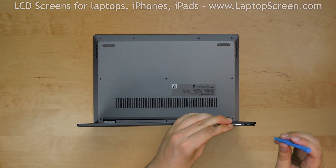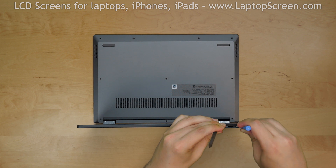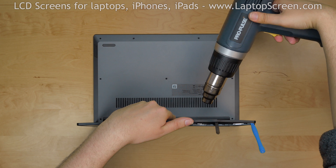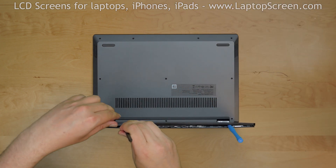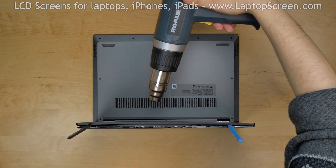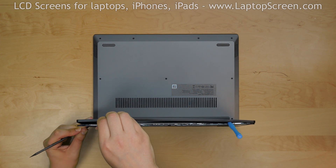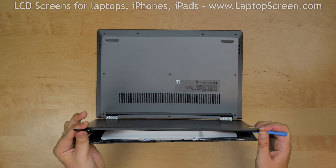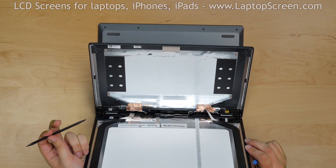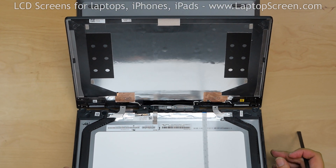Grab a second plastic pick and insert it into the corner as you continue to separate the top edge. Use the plastic picks as wedges while heating the adhesive. Separate the top edge and keep it wedged with picks. Continue heating the back cover, making sure the heat is being evenly spread. Gently move both picks along the edges to the bottom of the display and separate out the display assembly. The two long and odd-shaped strips of adhesive are left on the original LCD.